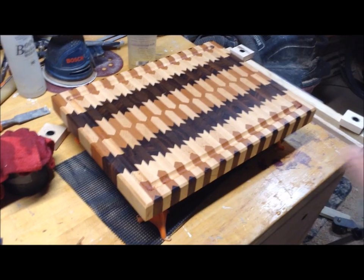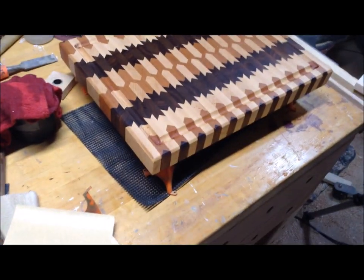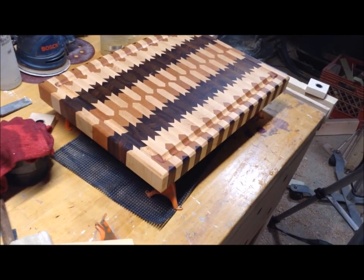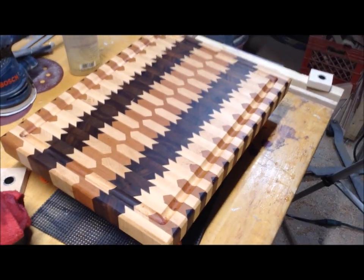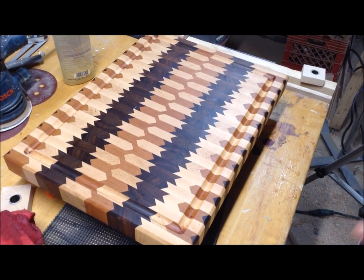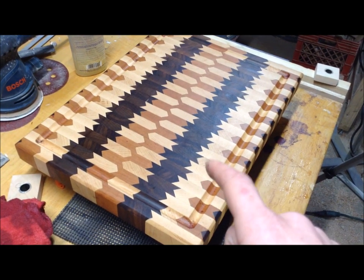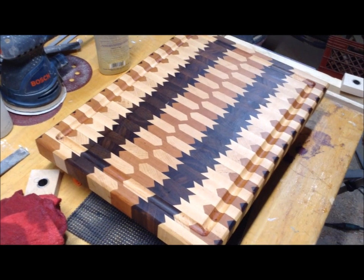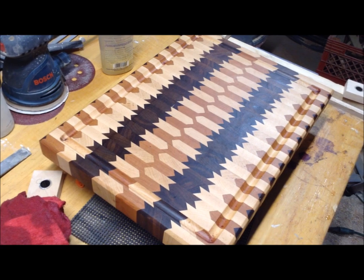I'm going to let this stuff soak in over the weekend, and then I have a little more sanding to do and have to clean up those juice grooves. But this is basically what that finished board is going to look like — with the rubber feet on it, it'll be lifted off the table similarly to how it sits now. I'm fairly happy with it, mainly because everything fit in place. I'm one of those weird woodworkers that is not a huge fan of the contrast between walnut and maple — it's just not my favorite. But the end grain of the two doesn't look as bad on this.